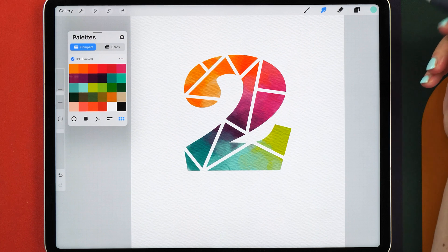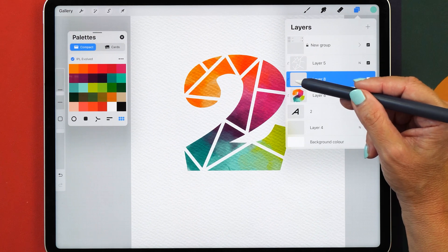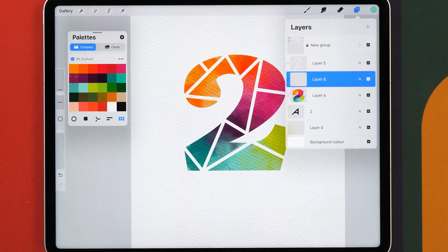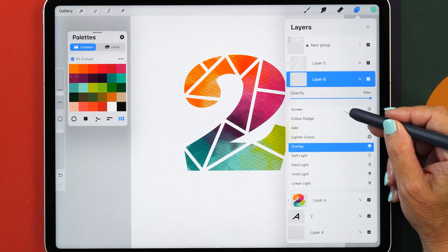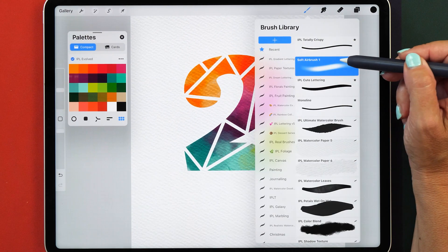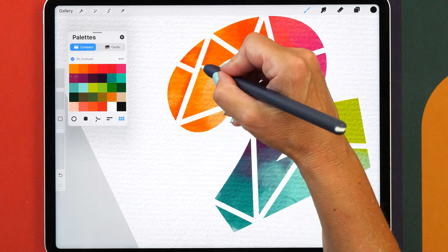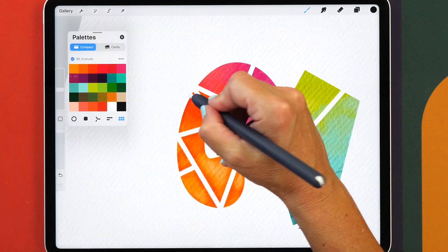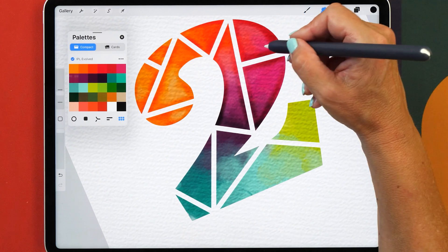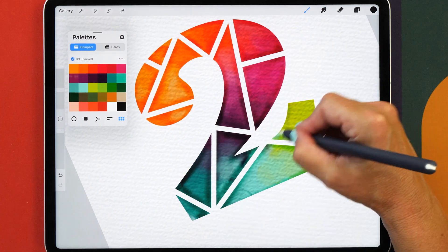Now to give our letter a bit more of a 3D look, we're going to add another layer above the colors. When you add a new layer here, the clipping mask has already been activated, so make sure the clipping mask is on. We're also changing this to blend mode Overlay. Now change your color to black and select the Soft Airbrush, which is a default Procreate brush. We're going to paint in a slight shadow at the edge of our shape, which creates really nice definition. You don't have to be too precise — if you've added a little bit too much, use the smudging tool to even out the transition and carry on all the way around.